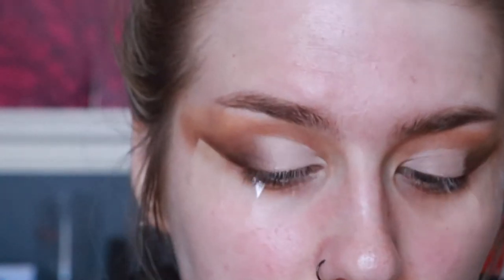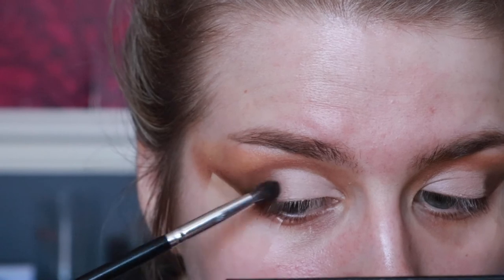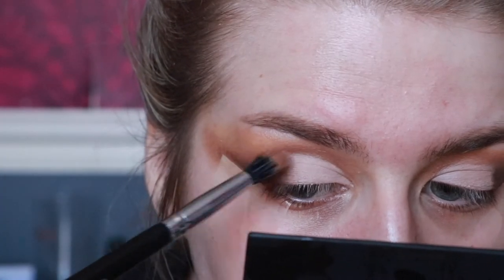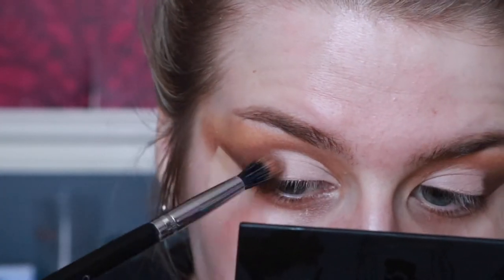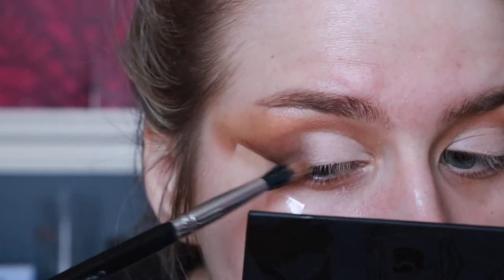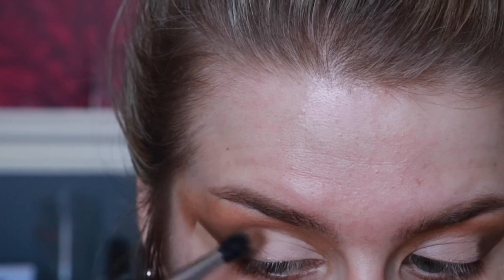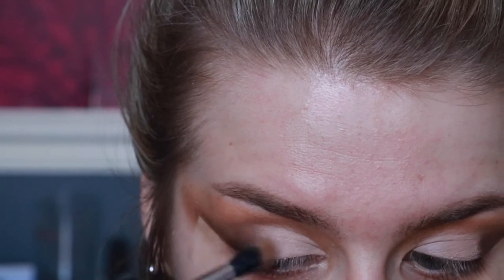I'll take just a dabble of B and go through with the bigger Crown brush as well — just do what you've got to do to achieve how you like it. You can tell this side is blended — it's diffused here — whereas the other one just looks like we've put concealer down. It's all about getting that product through.